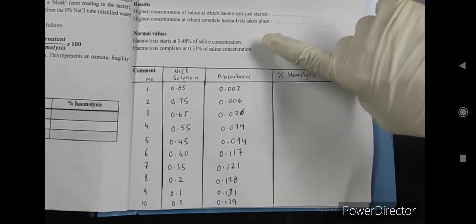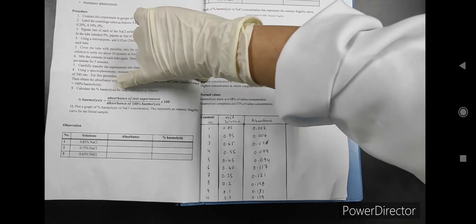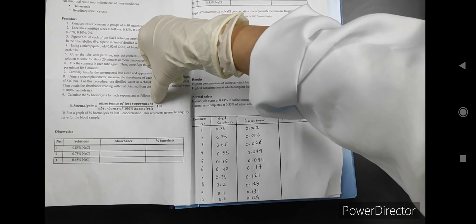After the spectrophotometry, we already have the absorbance value for each concentration. From the absorbance itself, you can calculate the percentage of hemolysis by using this formula: absorbance of test supernatant divided by the absorbance of 100% hemolysis.